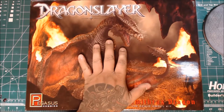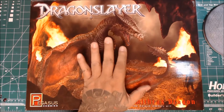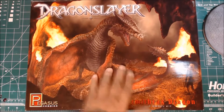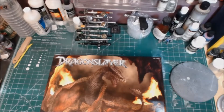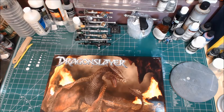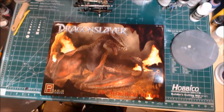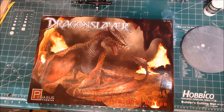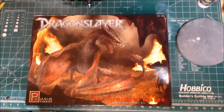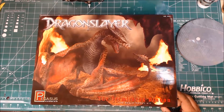So stick around guys. I'm going to do a real quick review of this model, and I'm also going to have a build series on it. Let me get everything together and show you what's inside this box. This is from Pegasus Hobbies — the Vermithrax Dragon.